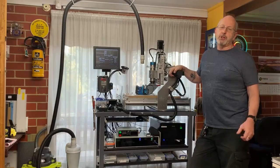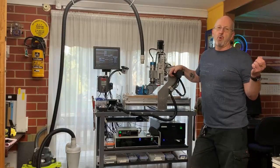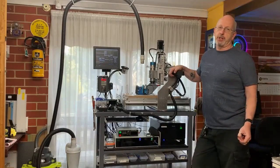Hey guys, I'm Graeme. I wanted to do this video to give you a little bit of background as to why I chose to use an Endurance laser on my CNC router.